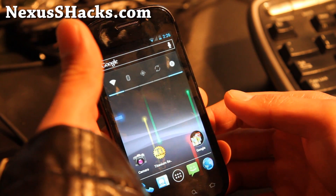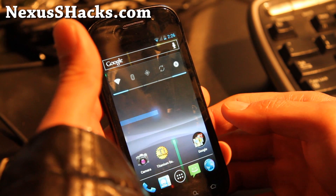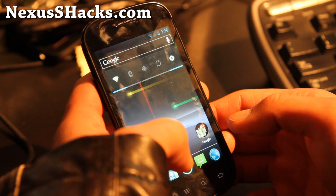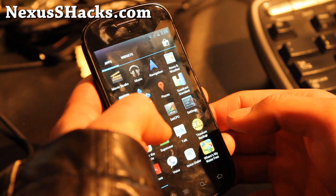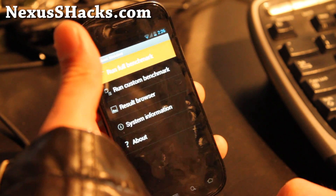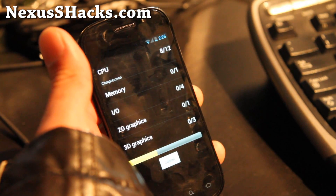Face unlock unfortunately doesn't work really well because I think that one requires overclocking. I tried so many different combinations. Otherwise it's a very good ROM — minimal lag that I've seen in most ROMs. And let's run the Quadrant really quick.